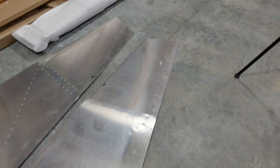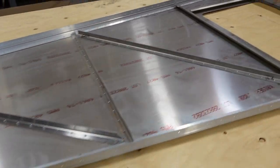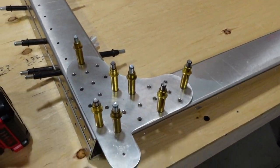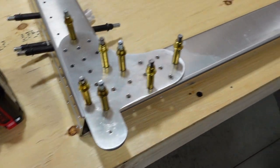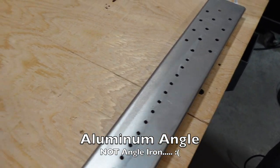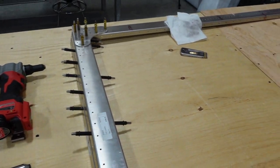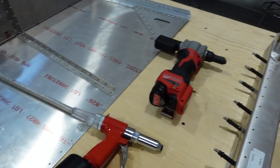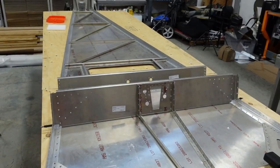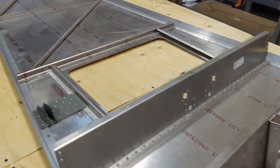Currently we're working on the forward frame on the fuselage. This is going to be the actual rear mounts for the wings. We're going to get the angle put in here and get this top channel completely riveted up today, then get it ready to go into the fuselage and get the left and right sides on. So that's where we're at and we'll just continue on with the build.